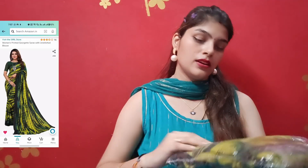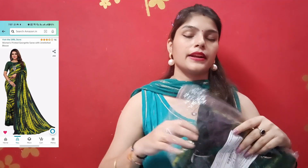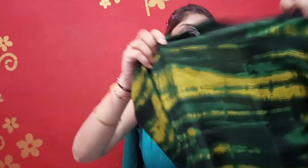Now let's go to the main haul — a saree! This is in green or olive green color. It is in soft georgette fabric. The same pattern is throughout with no border, and I think this is a tie and dye print — shibori style. The saree is very good.